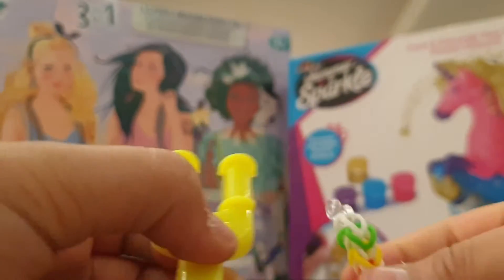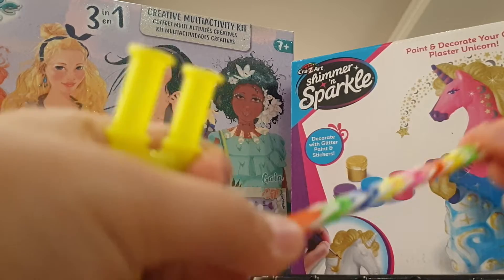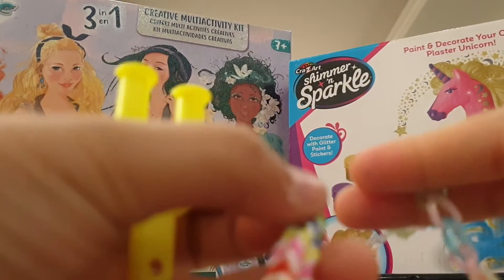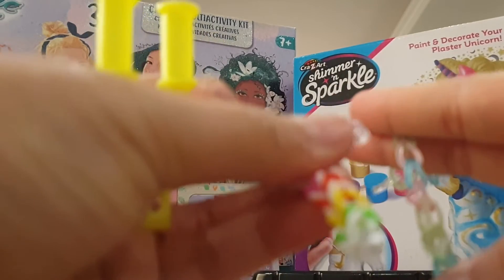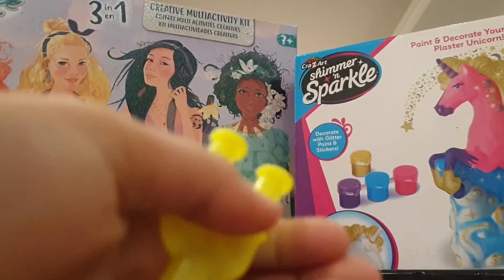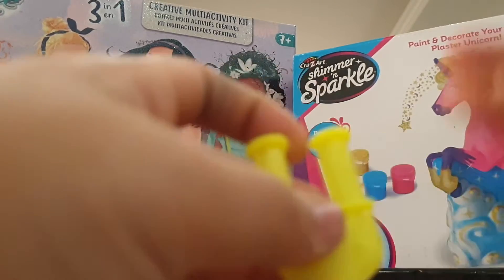The fishtail is tighter than the single chain — if you see, the fishtail has two loops and the single chain has three. It's a two-peg, no-hook tutorial, so let's get started.